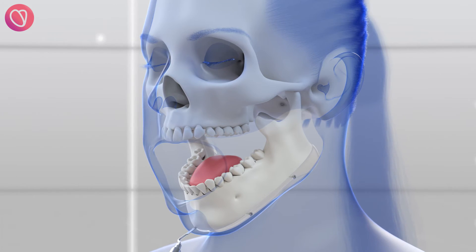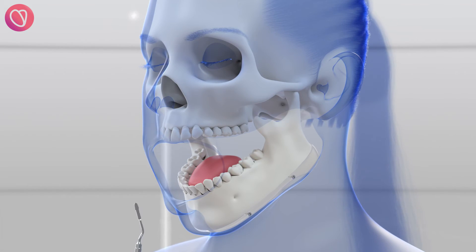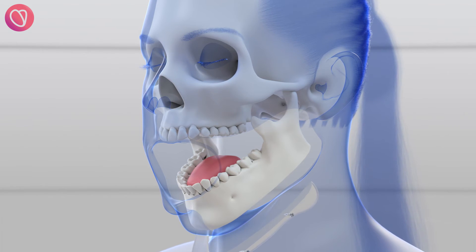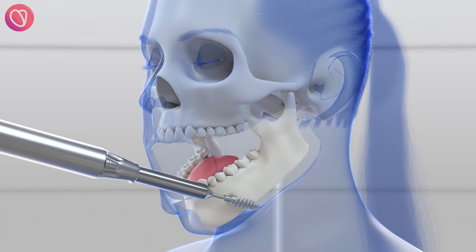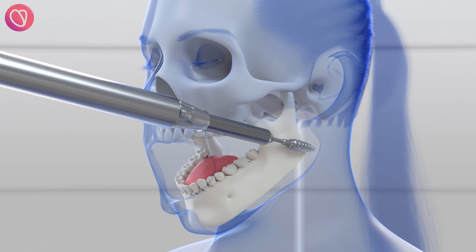Piezo surgery preserves surrounding soft tissues such as blood vessels, nerves, and muscle. The 3D cutting guide is removed together with the bone fragment. The high-speed burr is then used for the final shaving to leave the bone surface smooth.